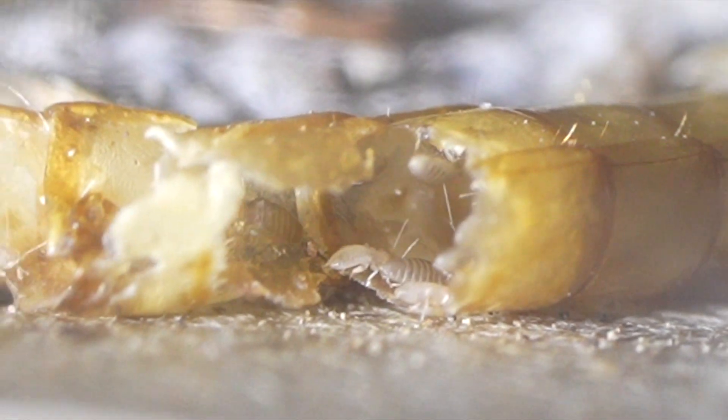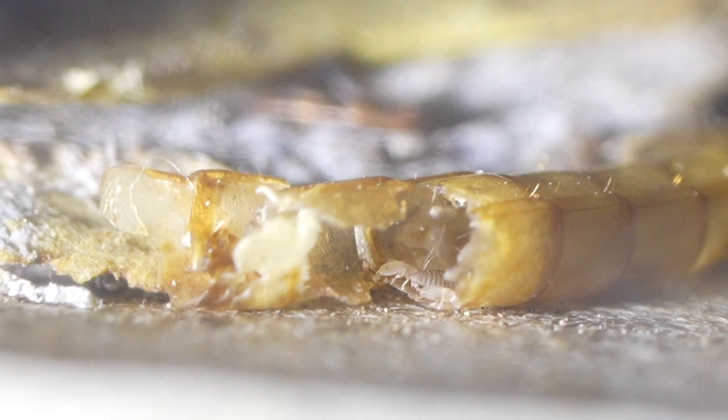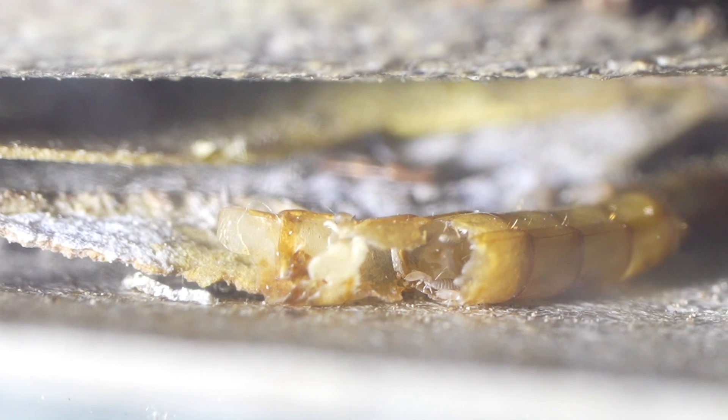And where this bark lice infestation came from, we know specifically it came from unheat-treated old wasp nests that we had put inside the cage just for the wasps to have comfort items to climb around on. We didn't heat treat them.